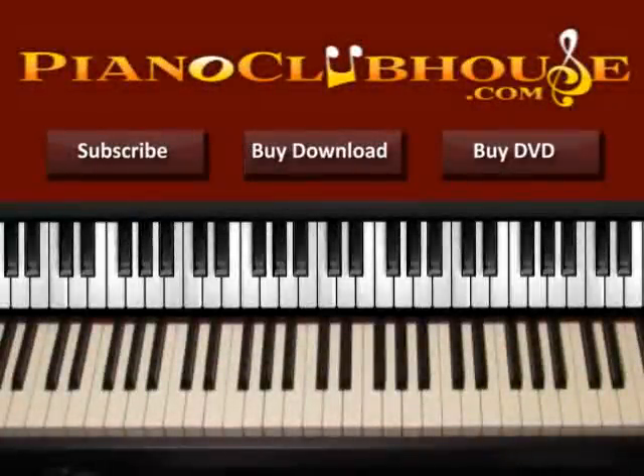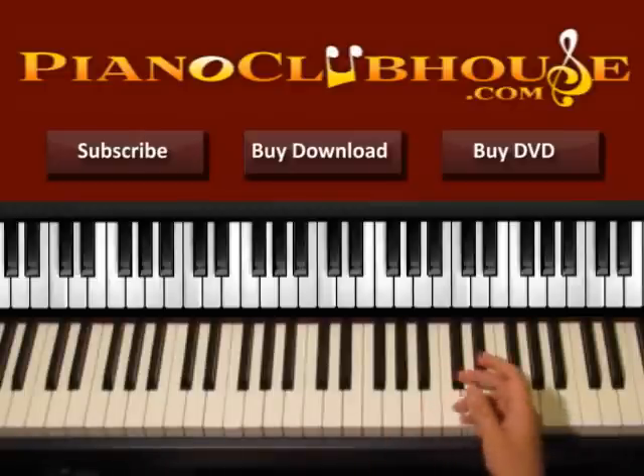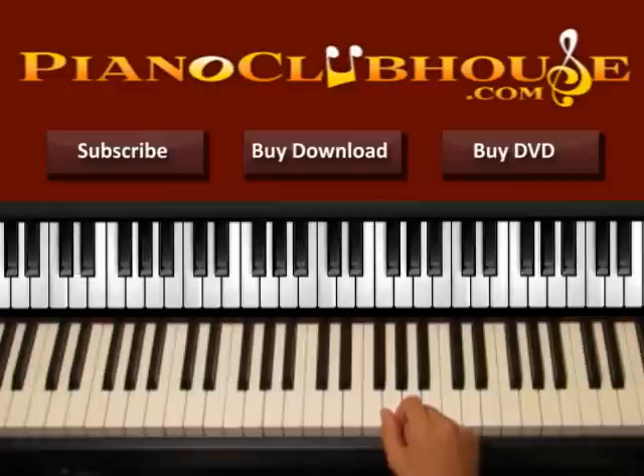Hello, this is David with Piano Clubhouse and today I would like to show you how to play the song Do Life Big by Jamie Grace. This song is played in the key of F major and in F we have just one flat, so let's go and see the F key.